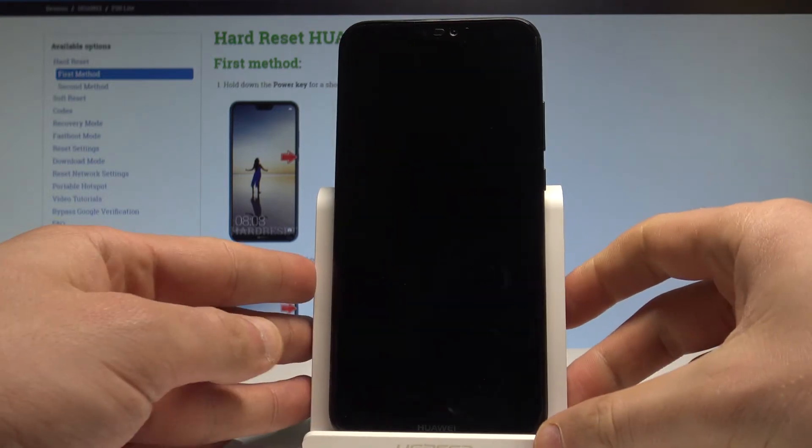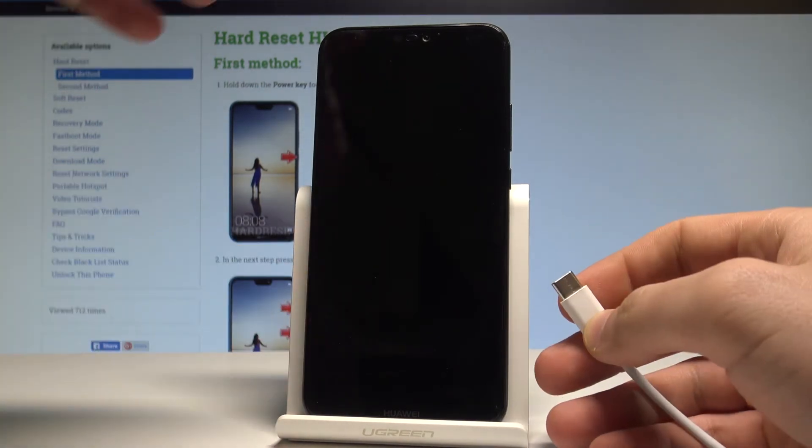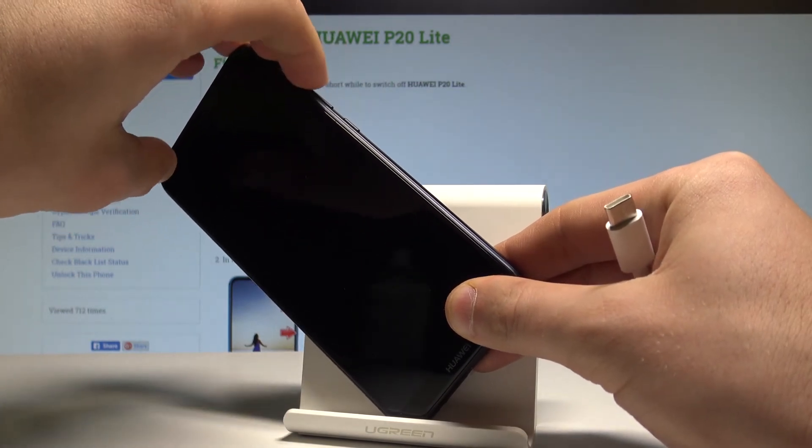Afterwards, let's prepare the USB-C cable connected to your PC. Now let's start holding together volume down and volume up.